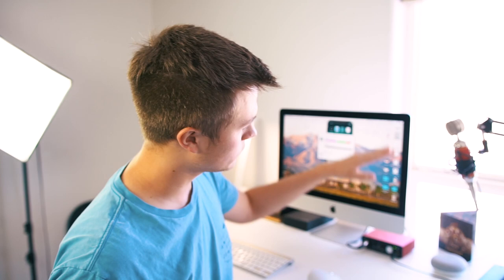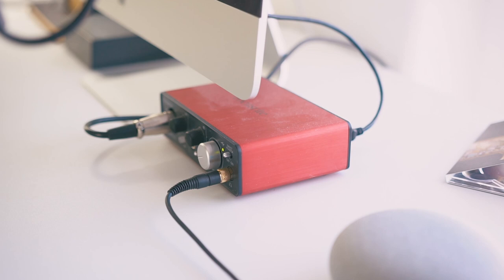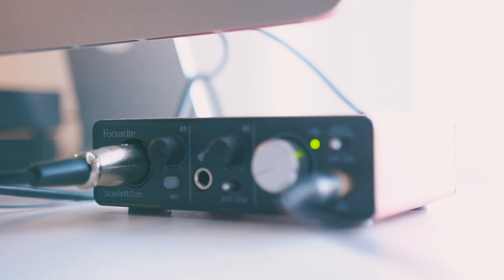Off to the right here, I use a Focusrite Scarlett. This is going to be for both my microphone up here — I need to plug this in using auxiliary cables that go into my computer — and also I use it as a DAC that runs to my headphones. You can control gain and directly monitor what's going on inside of your microphone. It provides a lot of power to your headphones, so you can hear a lot of dynamic range when you're listening to music.